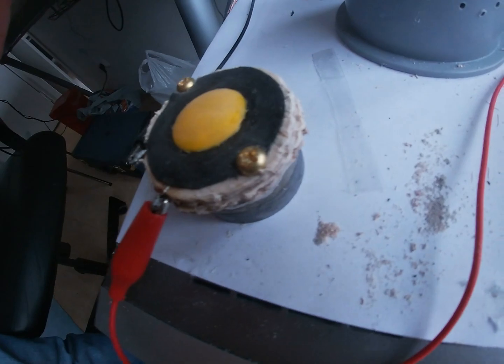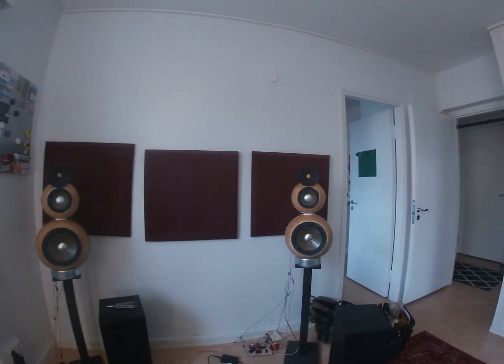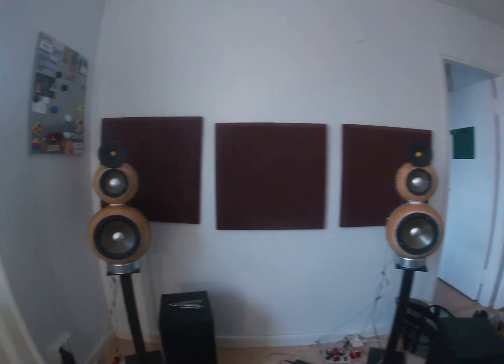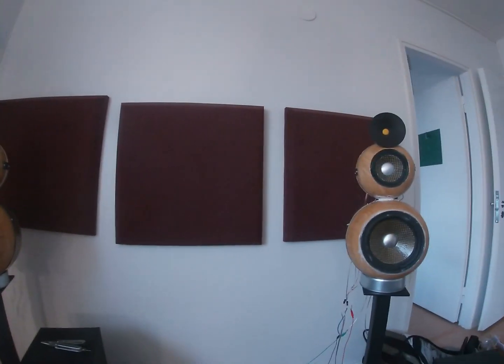Finally, I added 3D printed waveguides to the tweeters and attached the tweeters to the system using a gooseneck, so I can turn them in any direction I want. Here is a sound demo of the complete project.